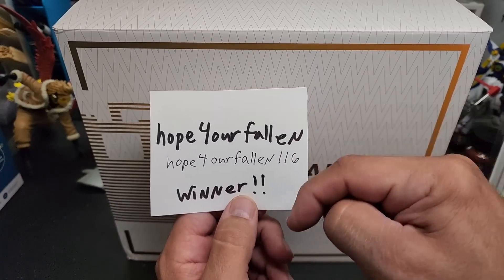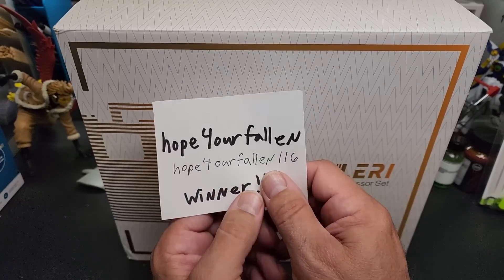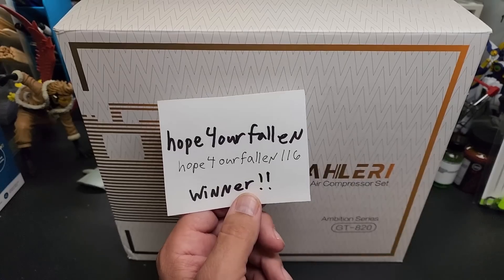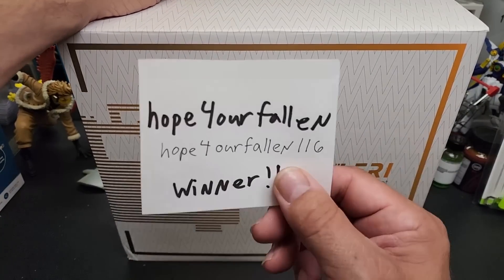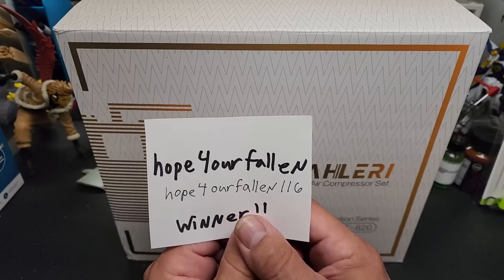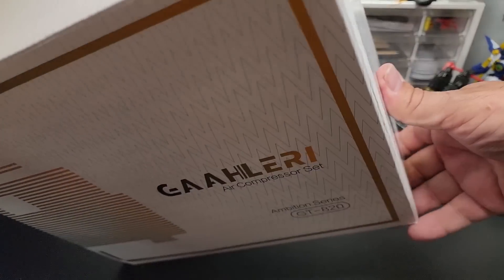Contact me — my email address is in the description below the video, towards the bottom. I will try and leave a comment after this video is done so you know it's me. My name is Robert — the computers don't know my name, and that's how we figured out we're getting away from scamming. Congratulations, Hope for Our Fallen — I'm guessing a veteran. If so, God bless you and thank you for your service. Send me an email, it's in the description.